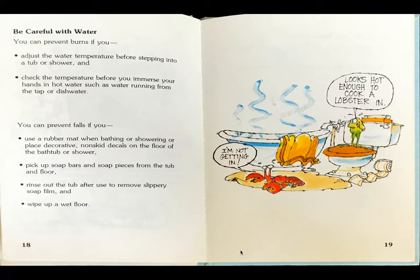Be careful with water. You can prevent burns if you adjust the water temperature before stepping into a tub or shower, and check the temperature before you immerse your hands in hot water, such as water running from a tap or dishwater. You can prevent falls if you use a rubber mat when bathing or showering, or place decorative non-skid decals on the floor of the bathtub or shower. Pick up soap bars and soap pieces from the tub and floor. Rinse out the tub after use to remove slippery soap film and wipe up a wet floor.